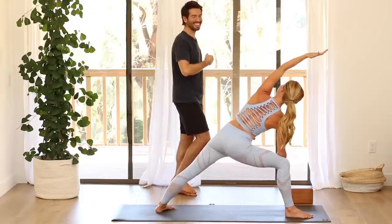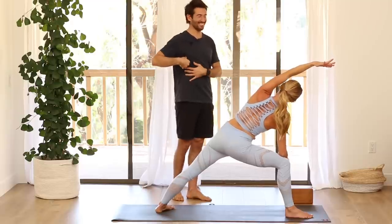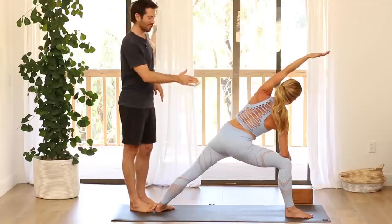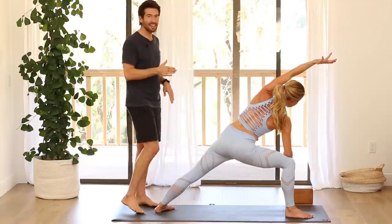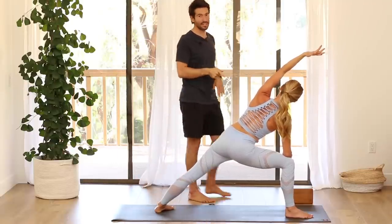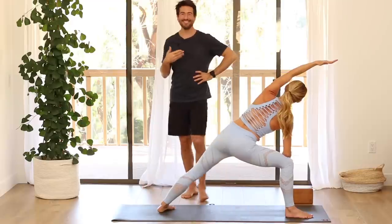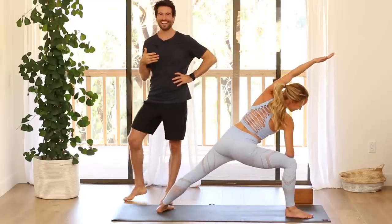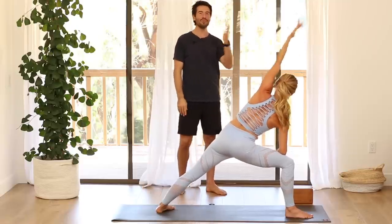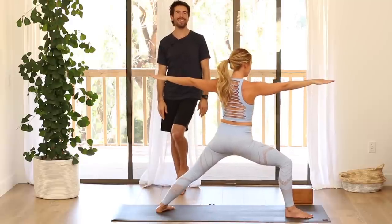Then from warrior two, let's go into extended side angle pose. Take your right forearm down onto your thigh and reach your left arm overhead. If you want to do a little reverse warrior before, that's cool — just get a little expansion on the side. As you connect into this back heel bone, turn that right thigh out again — it'll want to sneak in, so keep it turned out so it points straight ahead. Then come back up to warrior two — strong arms, energize the arms. Then vinyasa — bring your hands to the mat, step back.